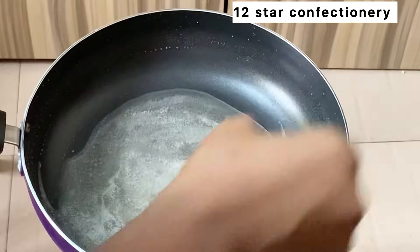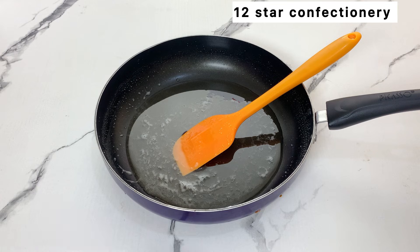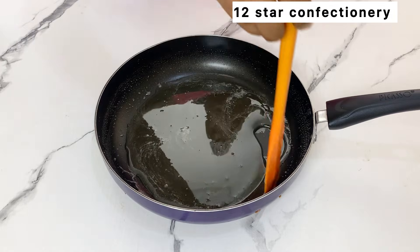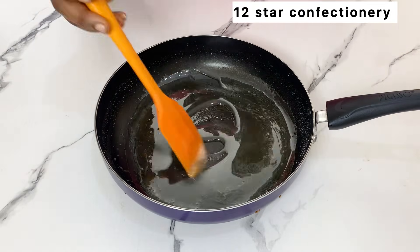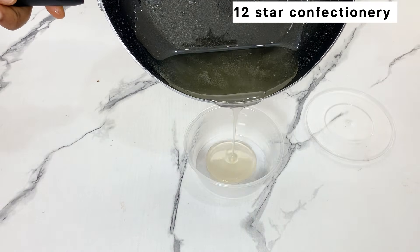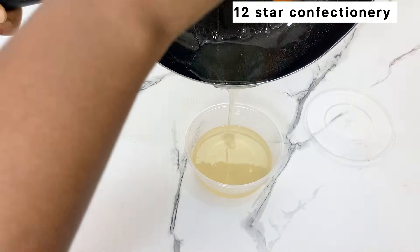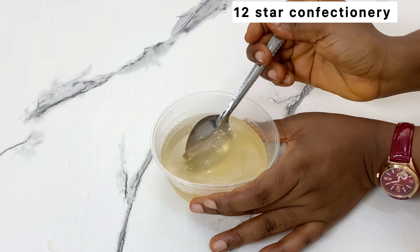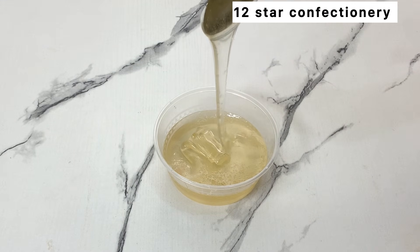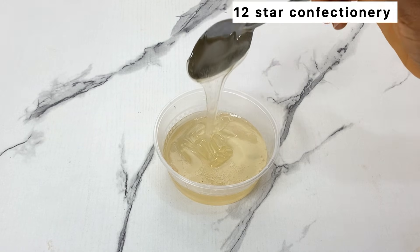I just turned off my gas and I'm going to allow this to cool for at least five minutes. Can you see how thick this is? It is still a little thin because it is warm. I just transferred it into a plate and I'm going to allow this to cool down for at least 30 minutes to one hour. After that, can you see how perfect this glucose is?